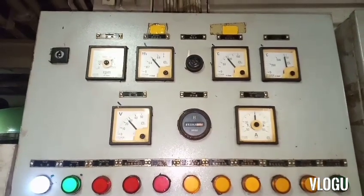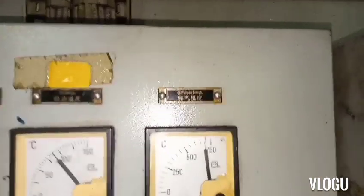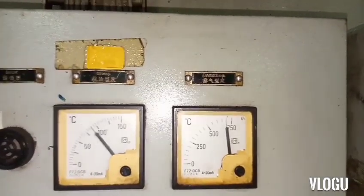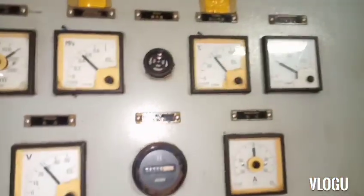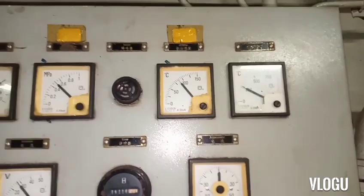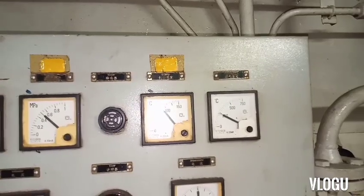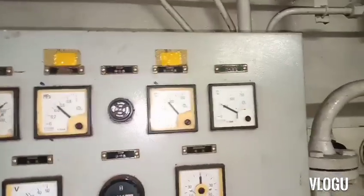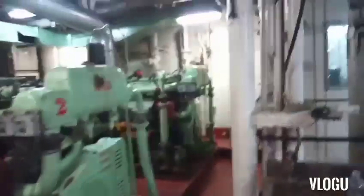Here is the control panel of the generators. Look at the analog meter for exhaust temperature on generator number one — the reading is 700 degrees Celsius. Generator number two is not running, and number three is running. Compare here: the normal exhaust temperature sensor reads only 200 plus degrees. So number one is very high, and that's our trouble.